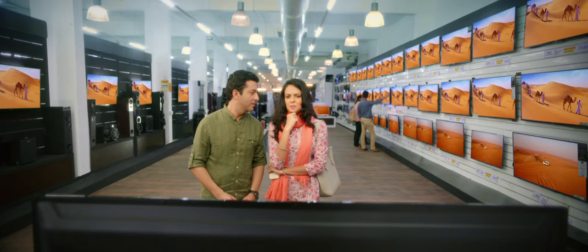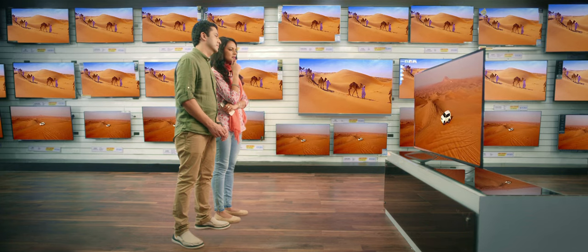This is very expensive, isn't it? It's a lot of money. You can buy a stabilizer. Madam, this is a top-end LED TV. Correct. There is no stabilizer.